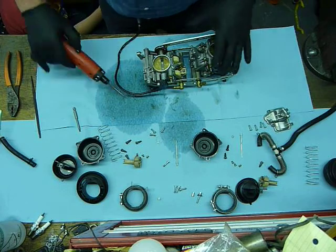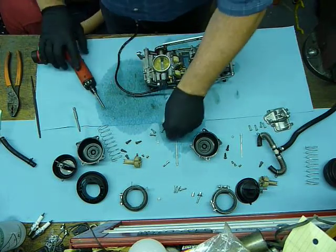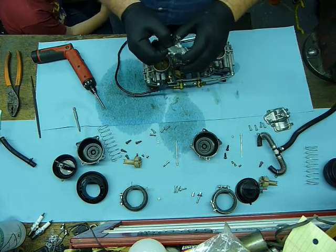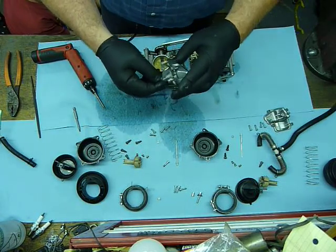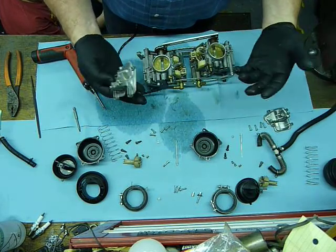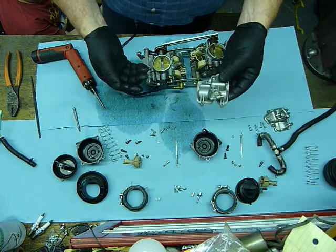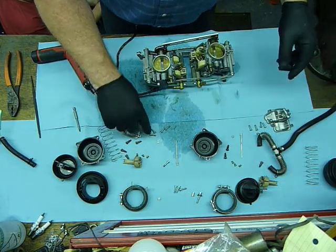This is the bowl drain. Ironically, it's very difficult to get to when the engine and carburetors and everything is assembled. Draining the fuel out of the carburetors is almost an impossibility unless you're going to completely disassemble things.